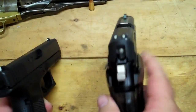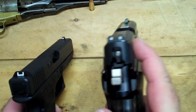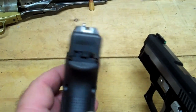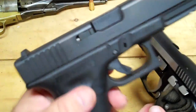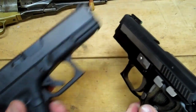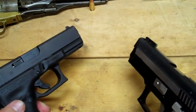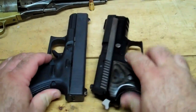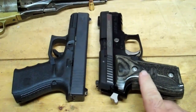This is the Sig P229 — and this may not be a fair comparison right now because it actually has night sights on it, which is awesome, while the Glock does not. That's the standard out-of-the-box Glock, though I do plan on putting night sights on it. Right out of the gate: the Glock was a little over $500, and the Sig was $1,150. This gun costs twice as much — you've got to give the price advantage to the Glock for sure.